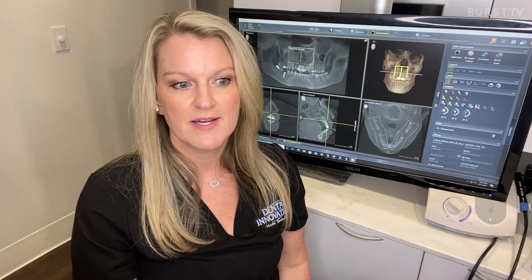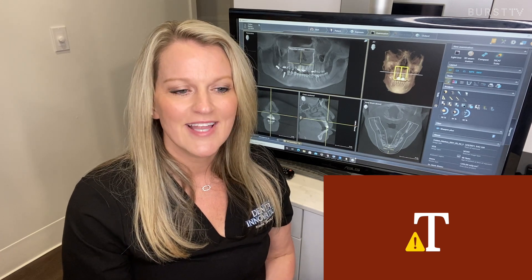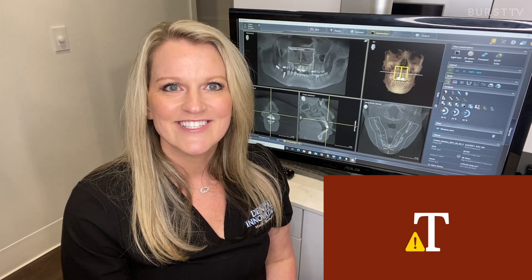I know it sometimes feels as though your dentist is asking for a lot of radiographs, but please know that we care about the health of your mouth and your overall well-being. I hope I demonstrated how this type of x-ray can benefit you as a patient and also as a clinician, and that you'll be encouraged to use this technology. As a patient, have you been diagnosed with something helpful based off of CBCT? And how else does your practice use this type of radiograph if you're a clinician? Please tell me in the comments — we'd love to hear your stories. Thank you for watching.